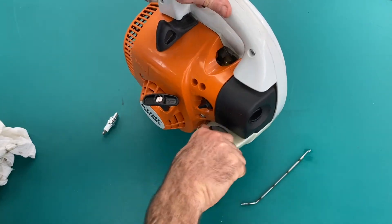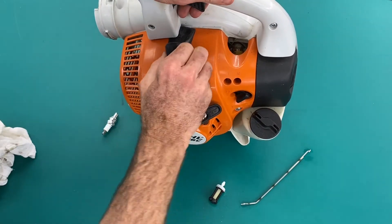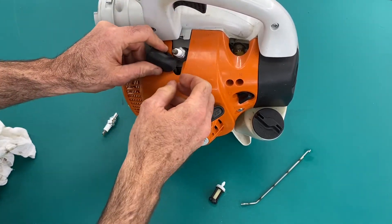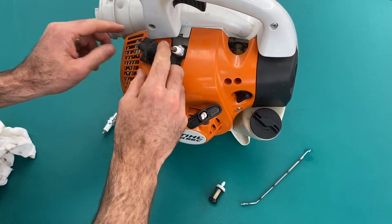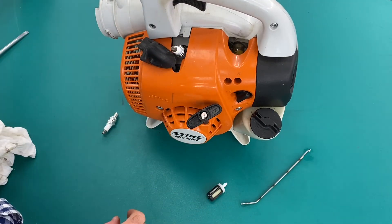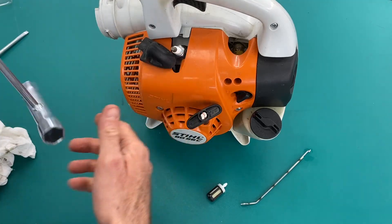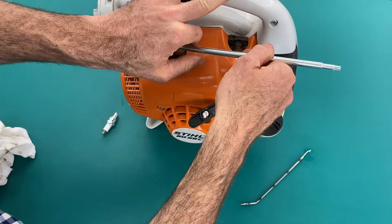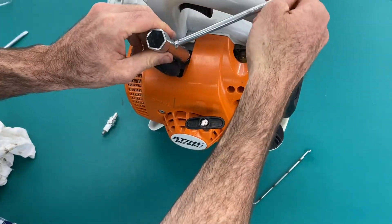And then finally, the spark plug replacement. This is where your spark plug is under here. Just give that a wriggle and pull the boot out of the way — don't pull too aggressively on it. You'll need a suitable spanner. This is a 16mm tube socket. It'll do the job.